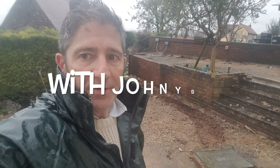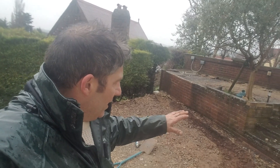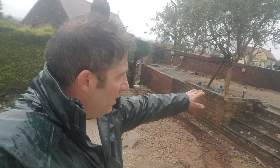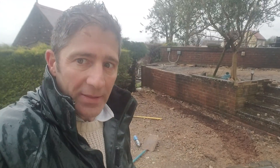Somebody's got to say I rubbed the mud on my face on purpose. Well here we are. That's the steps. We've sort of prepared that area — it's a split level area.